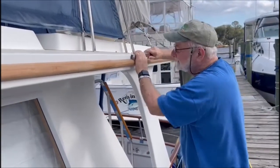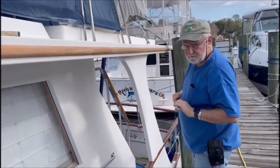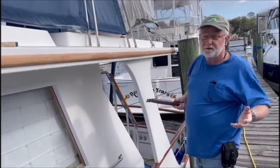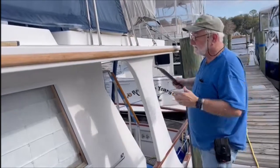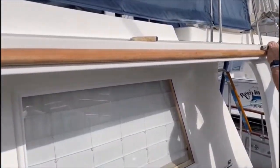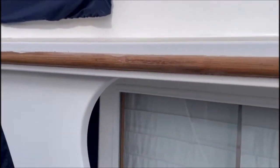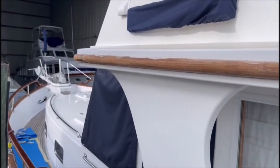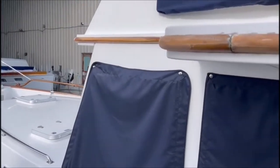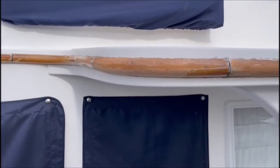Here's Dad working on our bright work. This is what you do when there's a labor shortage in this country — we're just scraping by. We've actually peeled off a lot of the varnish. We're rounding the corner here; this is called the brow of the boat.